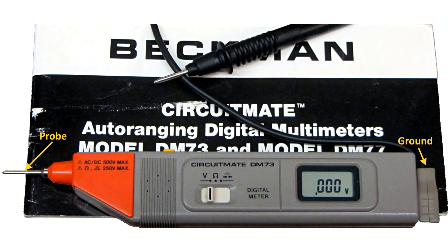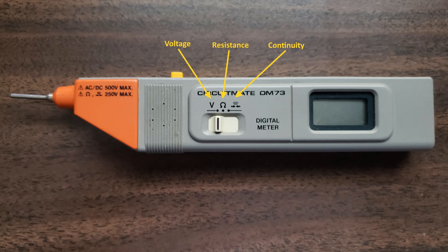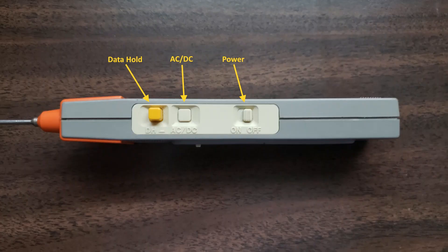What I like about these Pentate DMMs is that you don't need to take your eyes off the probe when taking a reading. This greatly reduces the chance of slipping and shorting something out. Not to mention the very small size makes it handy for use anywhere. It measures voltage and resistance and has an audible continuity tester. It's auto-ranging but not auto-moding — you'll have to manually select the mode and select whether you are measuring AC or DC.